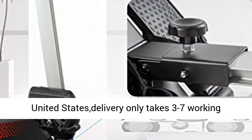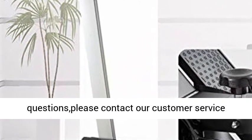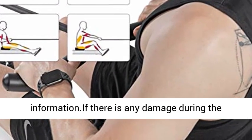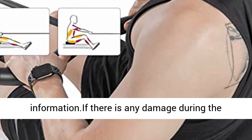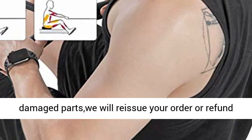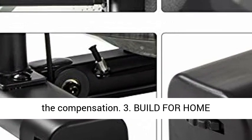Transportation is sent from a local warehouse in the United States — delivery only takes 3 to 7 working days after you submit your order. If you have any questions, please contact our customer service to follow up on logistics. If there is any damage during transportation, please send us pictures of the damaged parts and we will reissue your order or refund the compensation.